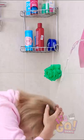Quick, get under the water! Running water, ladies and gents! Man, did I need that or what? Phew!